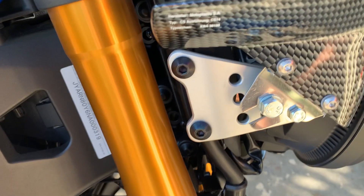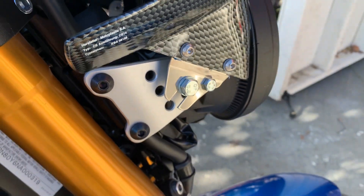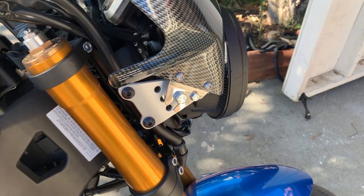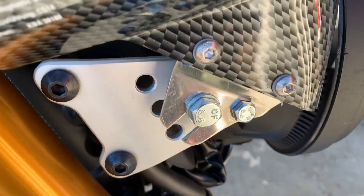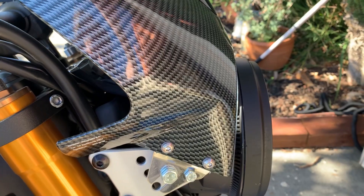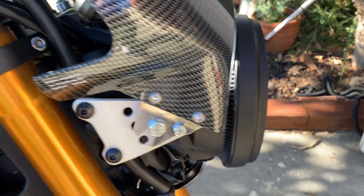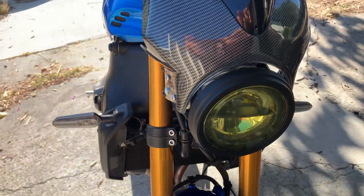So what I ended up doing — it comes with spacers and some bolts — I just used the side holes there, whatever that little trim piece is. And both of the big one and the little one, they both fit through the thing. And it's a little weird angle. You can see it's not really straight.